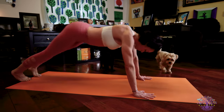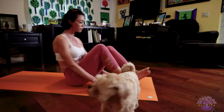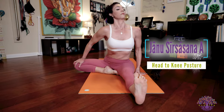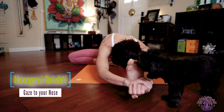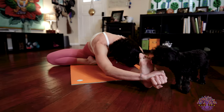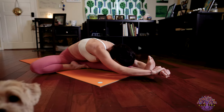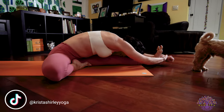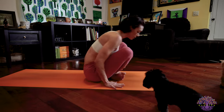Exhale into down dog. Looking forward — walk, step or jump through. Stretch your legs out in front of you for Janu Sirsasana A: bring that right leg out to the right at a 90-degree angle at your hip, square your hips forward, and when you're ready take your forward bend on an exhale, binding the hands around the left foot. Think of pressing your left heel forward as you grip the hands and push them towards that foot — it creates a wonderful tensegrity or opposition of force that activates the musculature of your leg and your arms. Inhale, lengthen your spine. Exhale, release. Take your vinyasa — walk or jump back, Chaturanga.